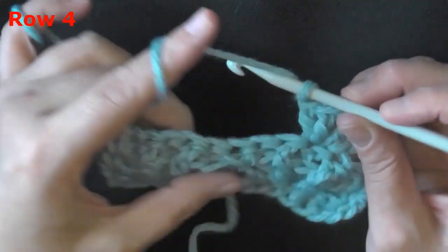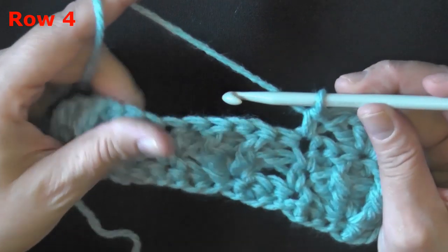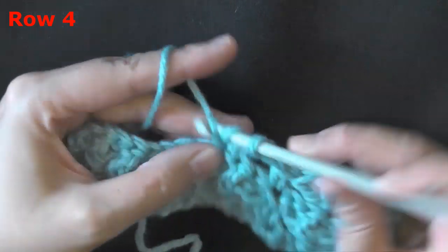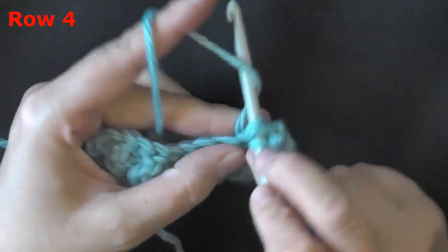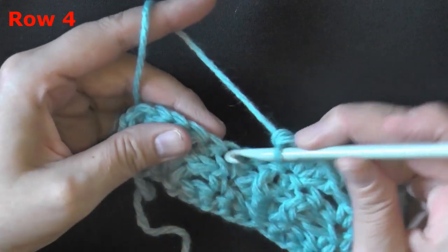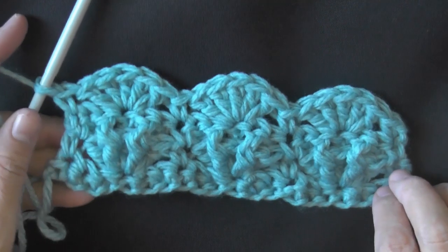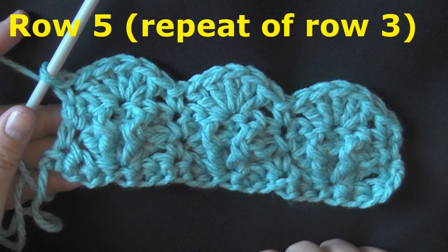Find that middle double crochet and crochet five double crochets into it. Then come over and find your single crochet and put a single crochet in it. Then yarn over, find that middle double crochet again, and put five double crochets inside that one stitch. Single crochet in your single crochet, and do that for your very last one as well. That ends row four.